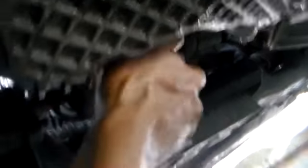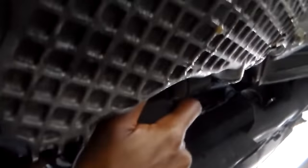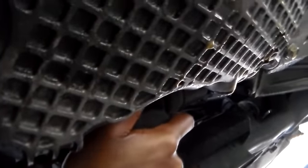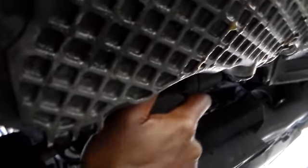I'm just going to take the new filter and twist it to the right. Just hand-tighten this. Got the filter on nice and tight.